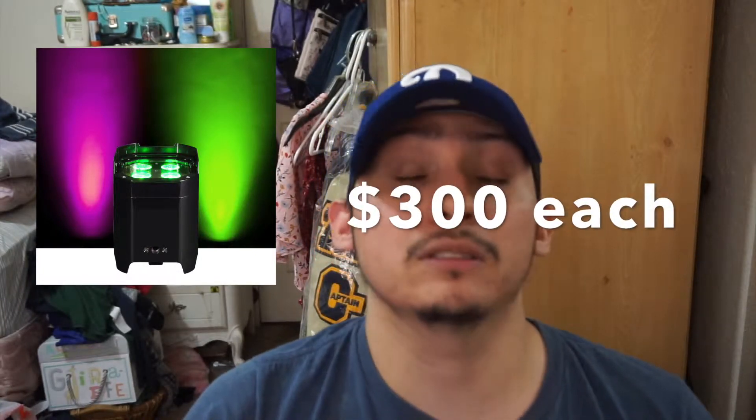You can either have these on sound active or you can slave DMX them. These are the ADJ Element Hex — they typically go for about $300 a piece on Amazon, but I've seen them cheaper where I live for about $100 a piece. I think this summer I might go out and get a four or six pack of them because I want to have them for a quinceañera I'm doing in September.